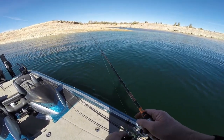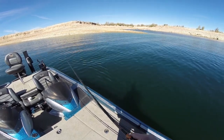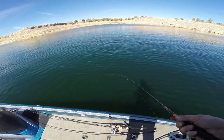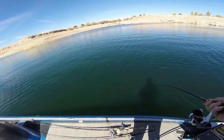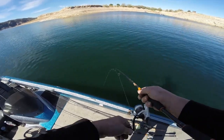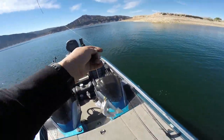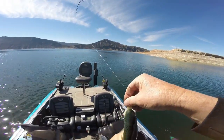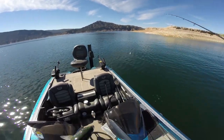There's another one right there — come on! He's wanting to put up a good fight. Nice fish, actually — real nice fish. Got him in. Fish are really liking the white today and that's great news.